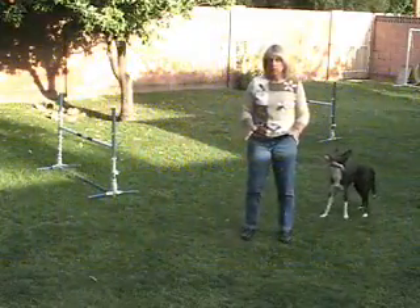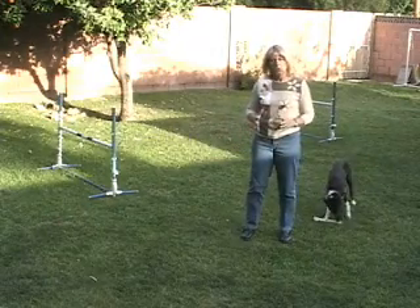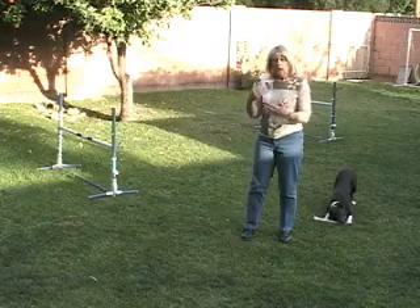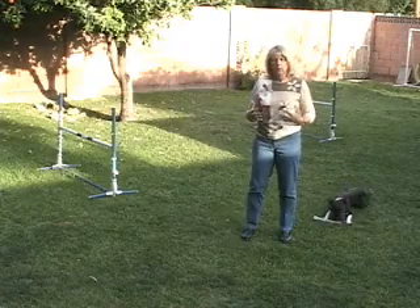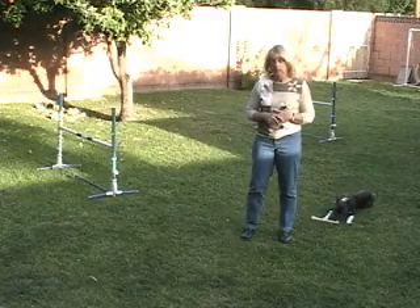I just wanted to go over briefly what we discussed about this two-jump exercise, learning to cue the front cross. We had to do it so quickly that I wasn't sure we had enough time to focus on all the particular details and how to actually practice the different behaviors that you can get in this.